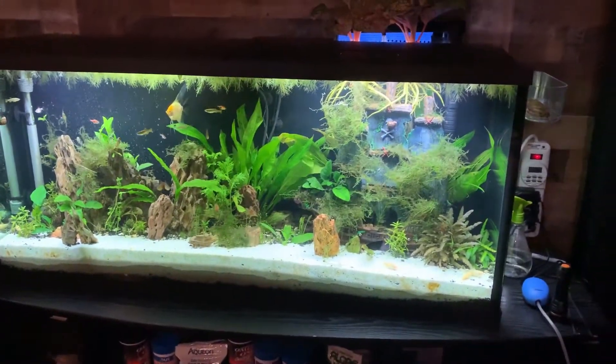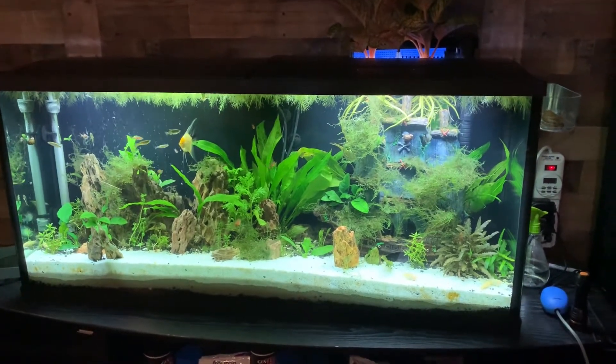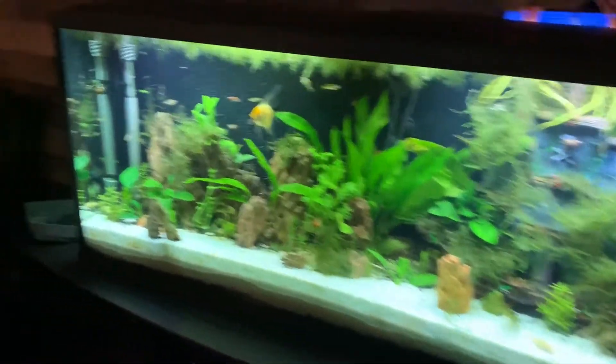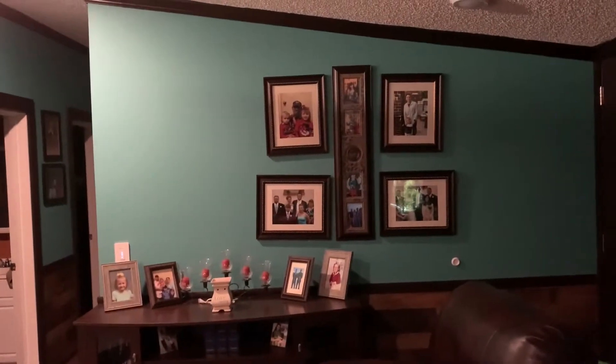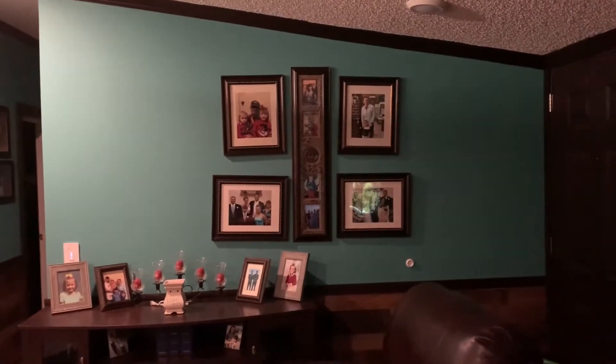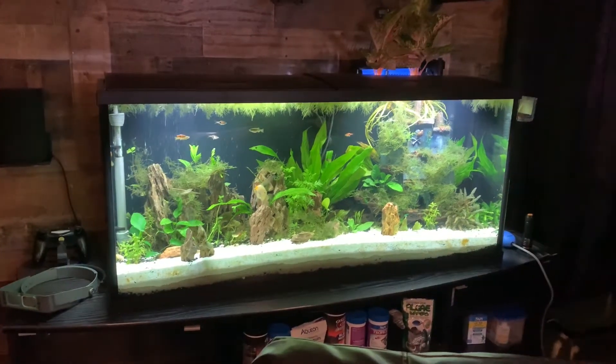This is the project that we're gonna be working on now. I'm gonna take my 55 gallon aquarium and we're gonna put it in that wall. Let's get started.